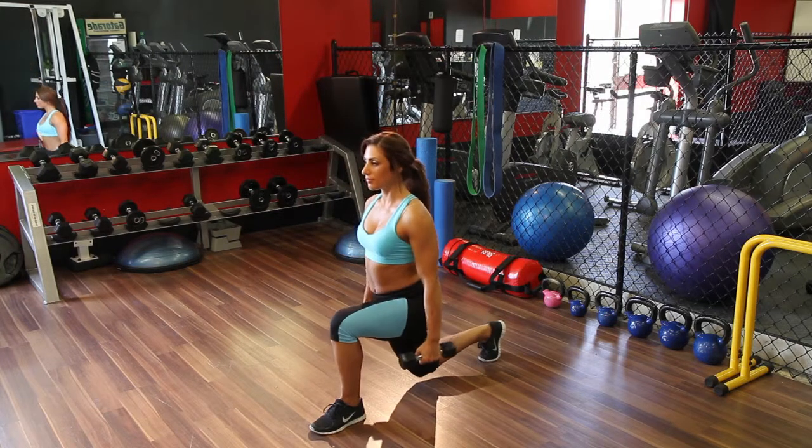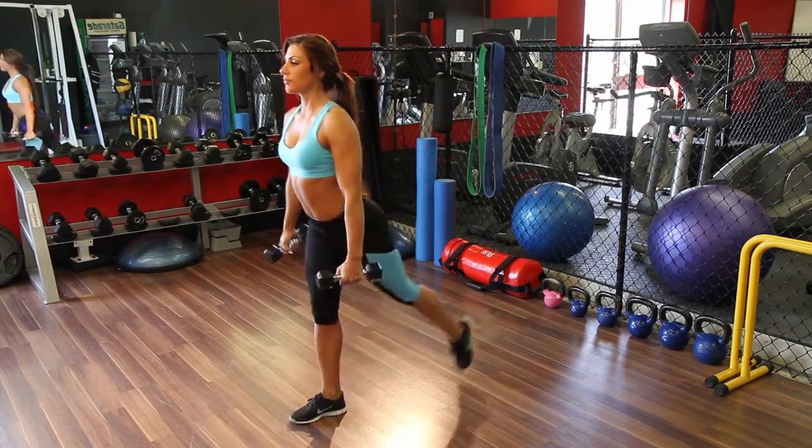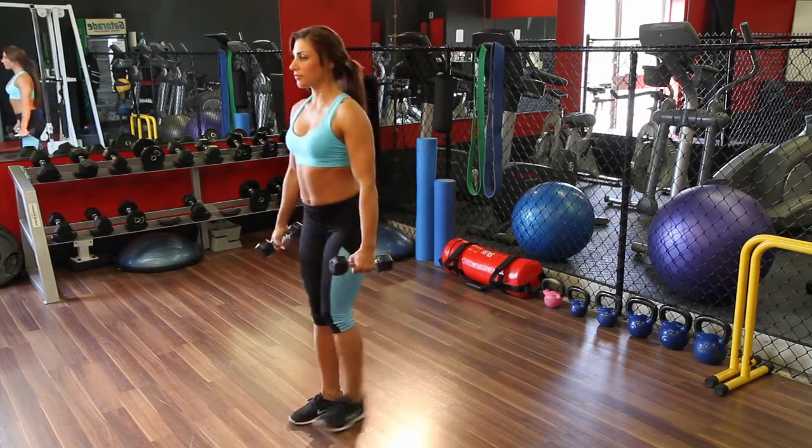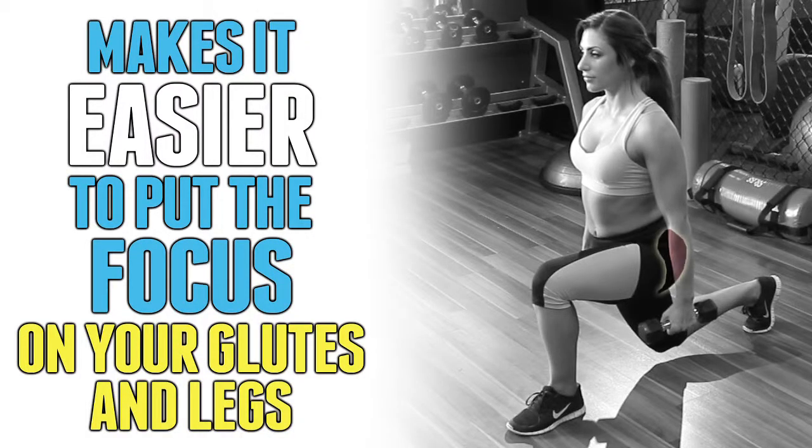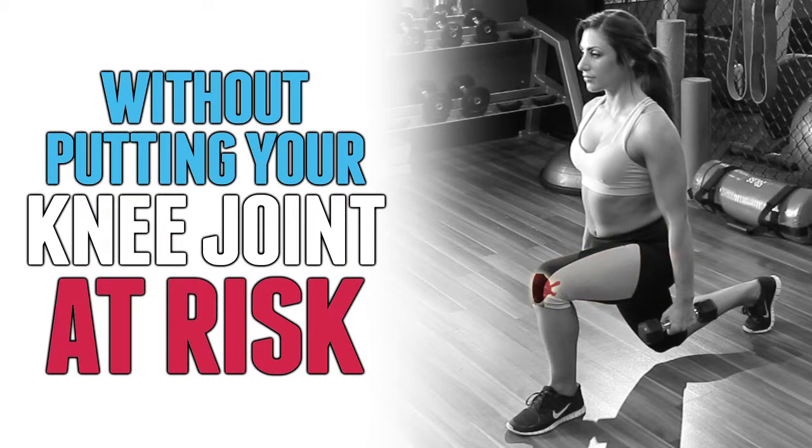Now being a single leg exercise, it can also help correct any imbalance or asymmetry you might have in your legs. Stepping back in this form of lunge also makes it easier to put the focus on your glutes and legs without putting your knee joint at risk.